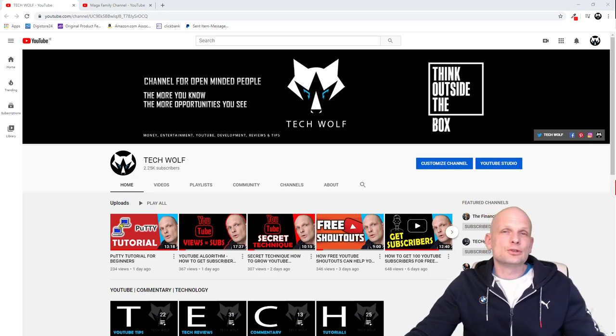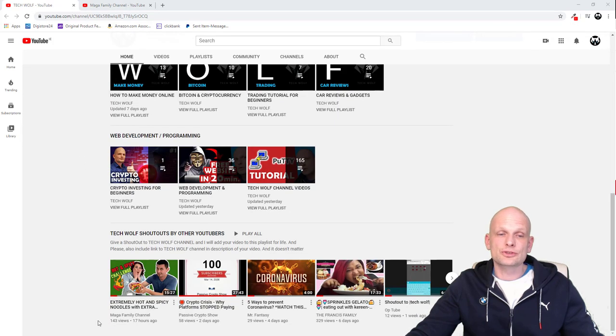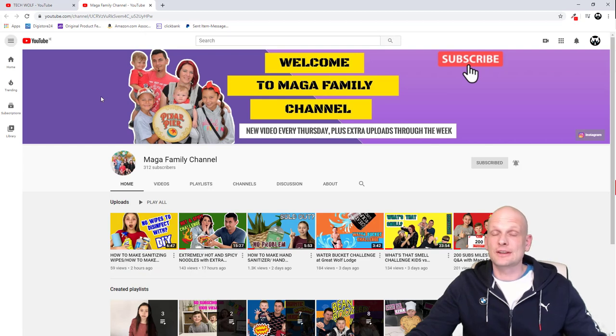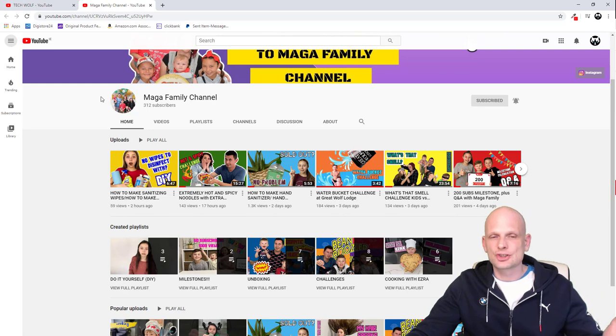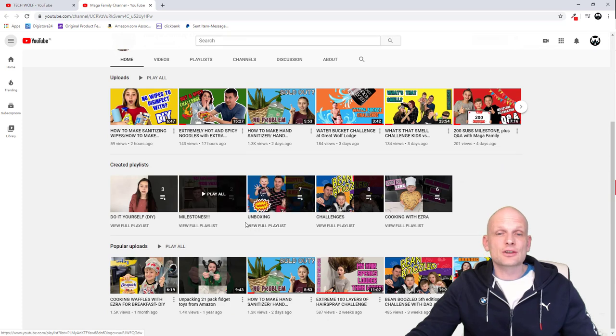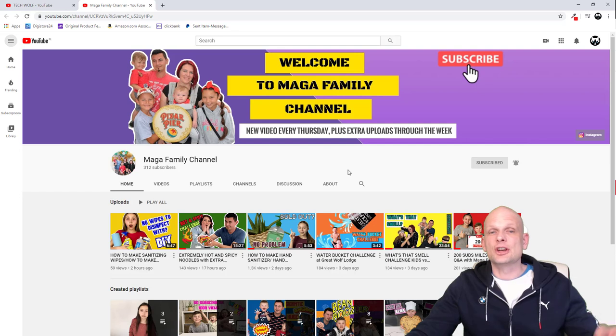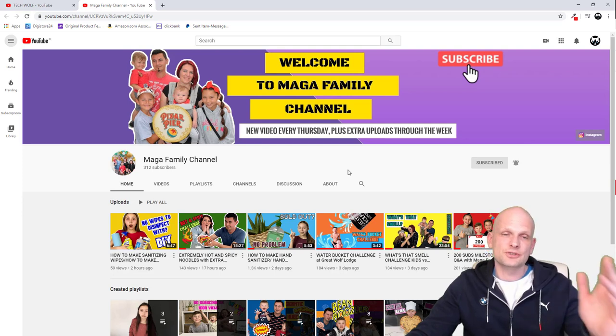Before I jump into this video, I wanted to give a shoutout, and today's shoutout goes to the Maga Family channel. They gave me a shoutout on their YouTube channel in one of their latest videos. This is a very friendly and nice channel about different subjects — do it yourself, milestones, unboxing, challenges, cooking and many other things. Come in and check out Maga Family channel, and let's help this channel grow faster. Come in and subscribe to Maga channel.